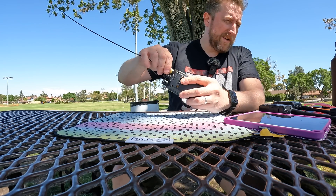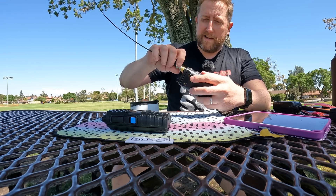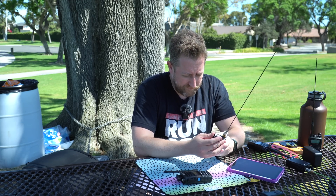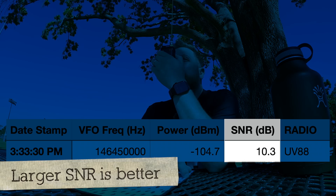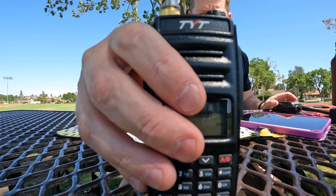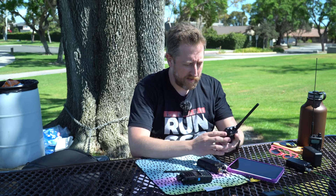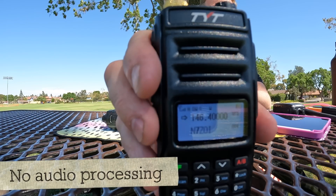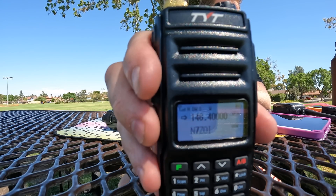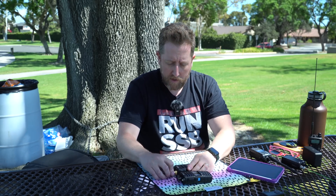First radio down. Let's stick with the TYT family and bring out the UV88. I think this is about $35 - definitely one of the cheaper radios. Kilo India 6 November Alpha Zulu, testing on 2 meters with the UV88. Audio test time - get it exactly where the other one was. What we're looking for here is good audio quality. Kilo India 6 November Alpha Zulu, antenna test. Pretty similar sounding, I would say.